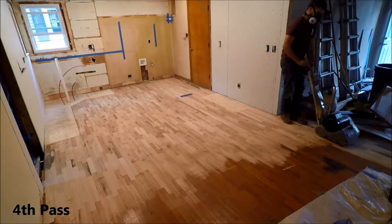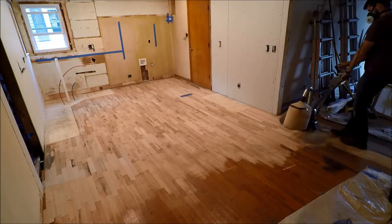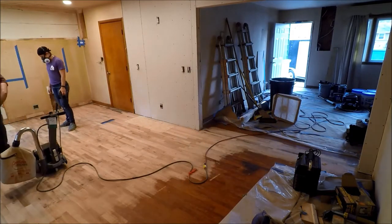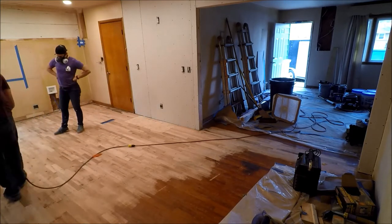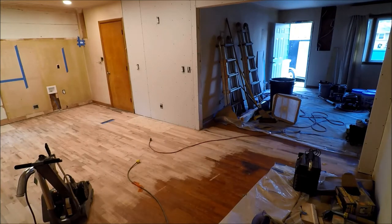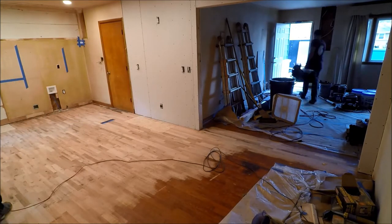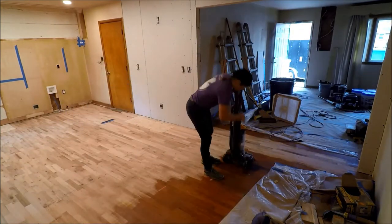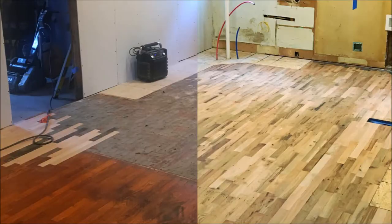Almost done with our last pass, including that little threshold area. Hitting a few of those spots again, just picking out a few areas on the floor. And then vacuuming — cleaning up the sawdust. But I planned ahead and took good before and after dirty photos of this. So ta-da! Before and after, side by side.